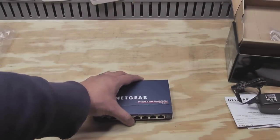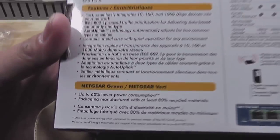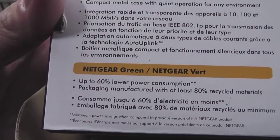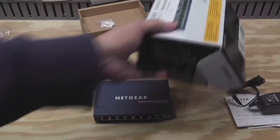What's also nice is it's a green switch. Looking at the box — up to 60% lower power consumption, which is always nice.